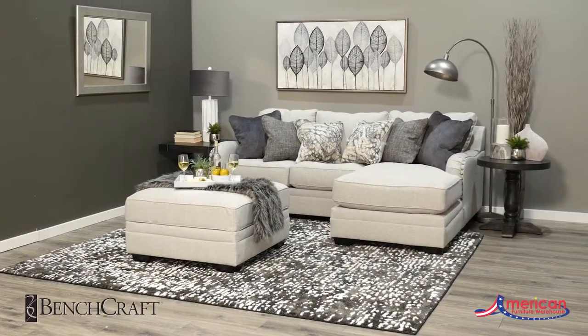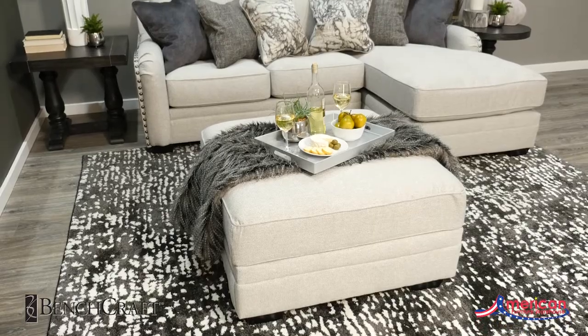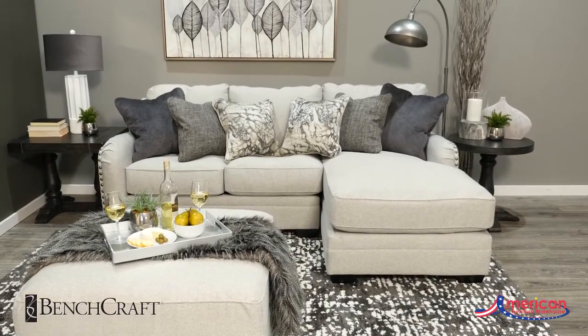Make a play towards modern sophistication with the Dallara Modular Collection from Benchcraft by Ashley Furniture. This transitional style combines traditional elements with today's modern concepts.